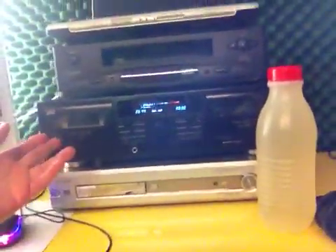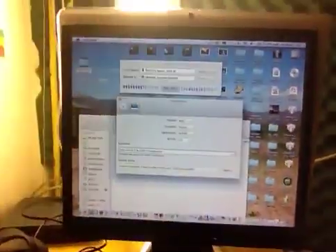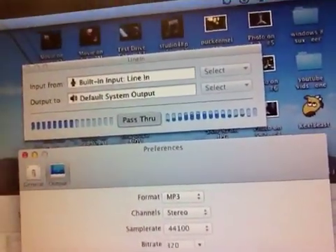you must connect the cable to the output — I hope you can see it because I'm not even seeing what I'm showing you — and then you connect it to the second hole in your iMac. Then of course you must go to sound settings and change the microphone built-in to the line in.